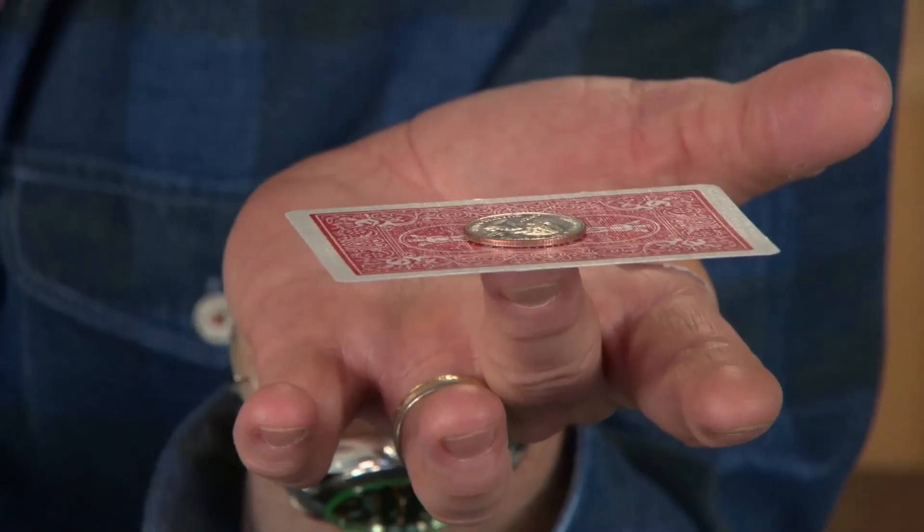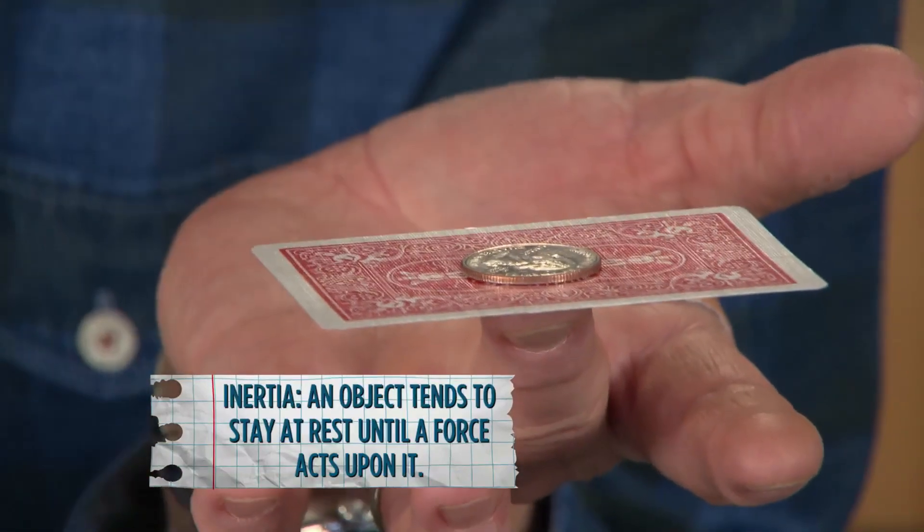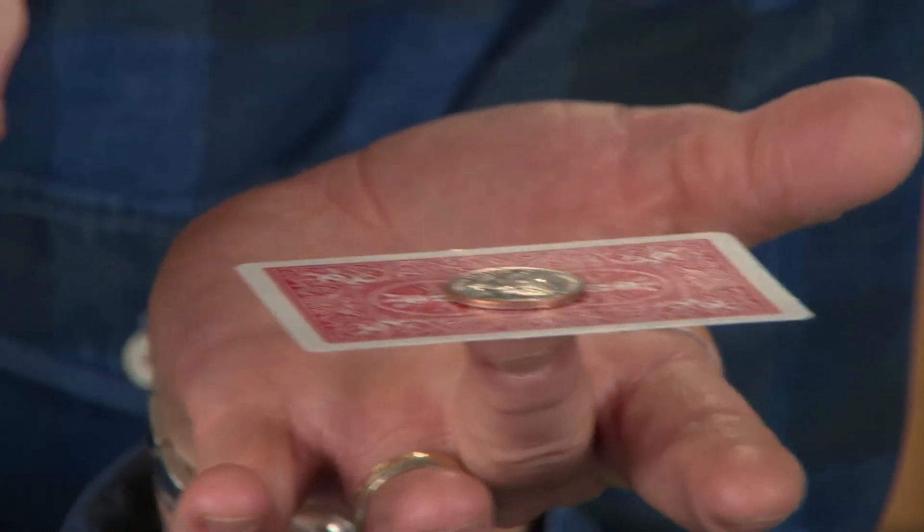Remember, the quarter has inertia — it has mass. The tendency of an object to stay at rest until a force acts upon it. If I can snap that card out of the way, we should leave the quarter in place.